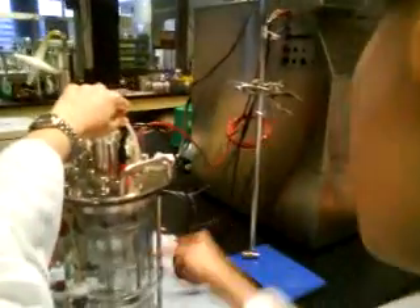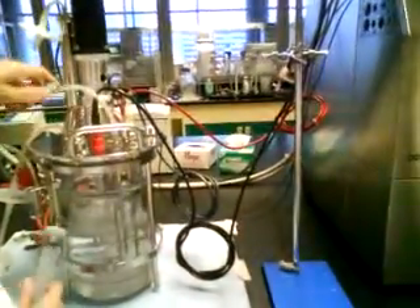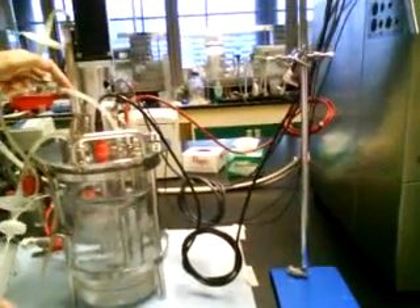If you loosen this clamp, this clamp is going to be all the way stuck into your reactor. So you loosen this one, and what you do is to create a pressure — you pull back your string, and then you see liquid moving up.